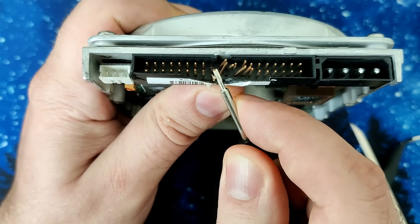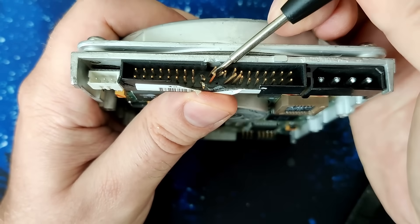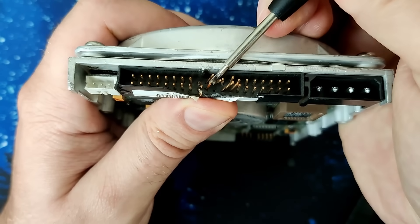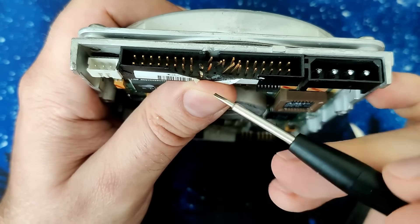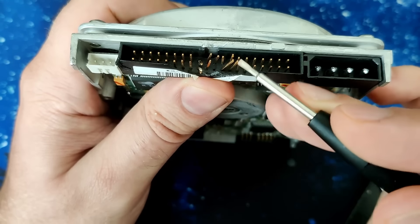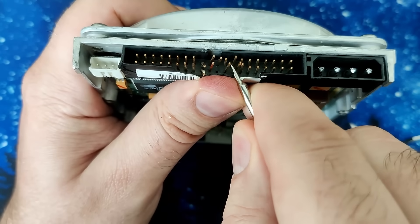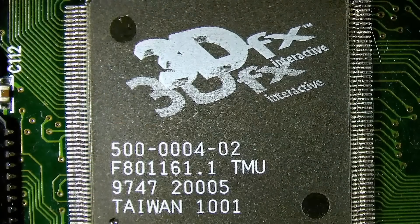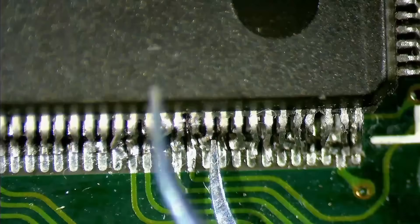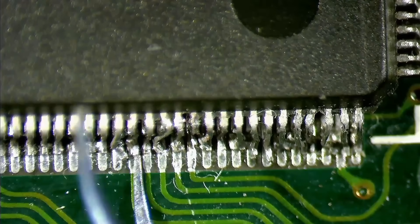Even if I would be able to fix the IDE connector and the IC, there is still no guarantee that this drive will work. A harsh impact or shock could have damaged the internals of the drive. Even if the drive is going to be recognized by the system, it may not be usable. My repair attempt may be unsuccessful, but at least I can use this drive to practice. There will be some 3DFX content coming soon and I wouldn't mind practicing on other ICs before I attempt to fix this Diamond Monster 3D.